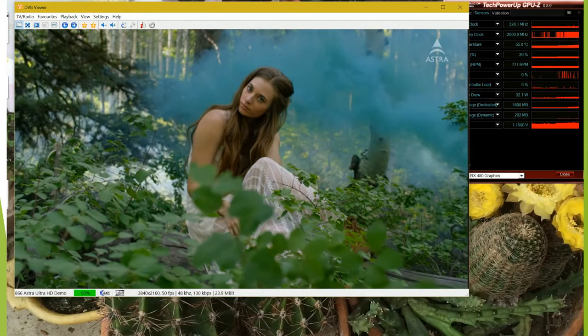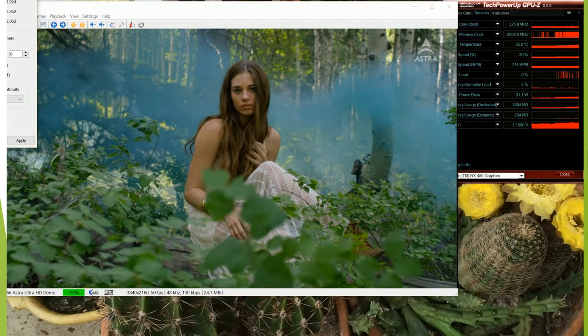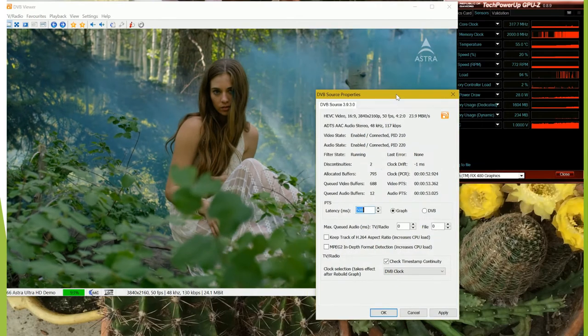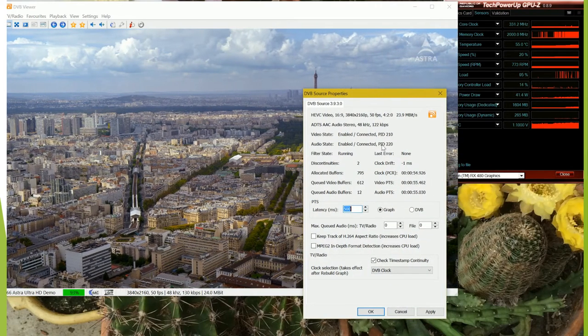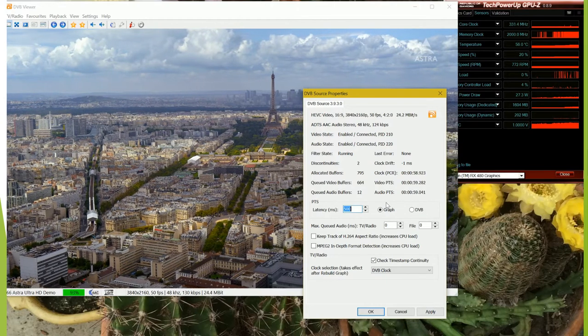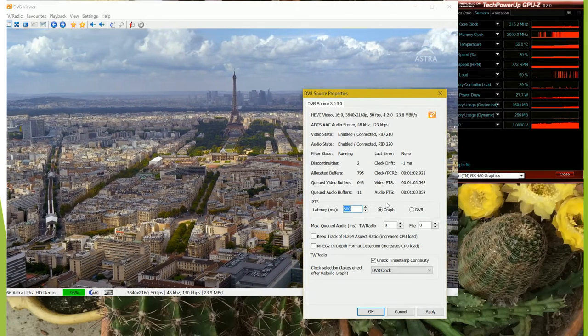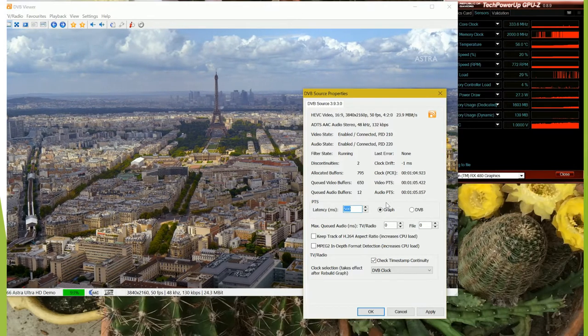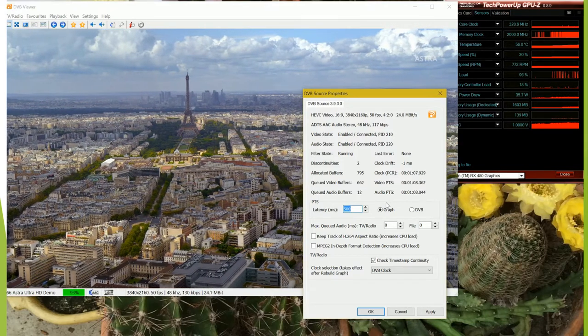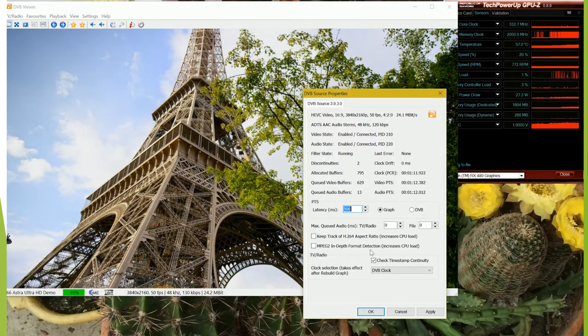If we look at some stats, you can see in here - this is running very smoothly, as one would expect.